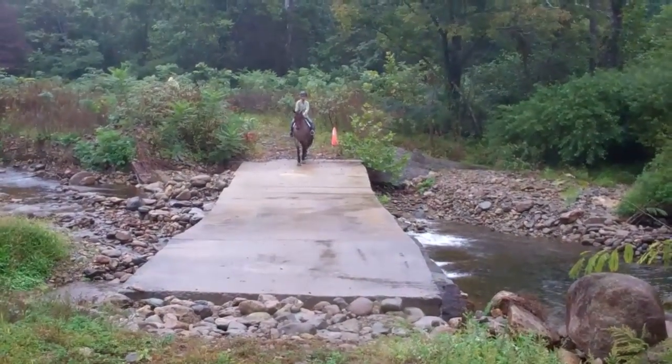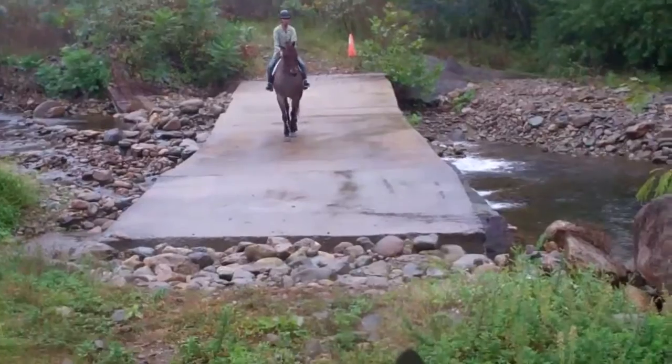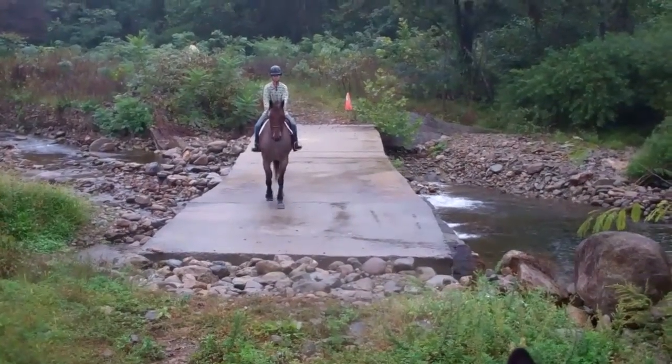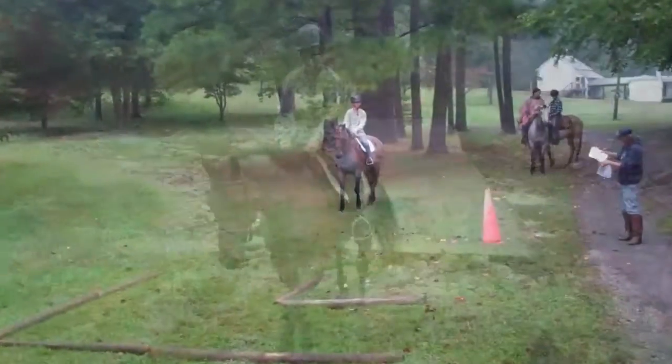This is Louie crossing a concrete bridge with rapid water. There's a washout here packed with rocks and they want the horses to walk very quietly and not jump the rocks. He thought about it, but he didn't.